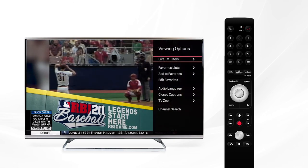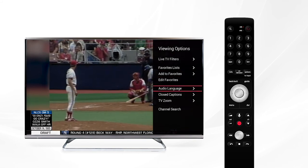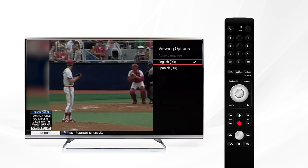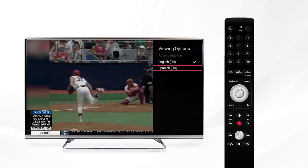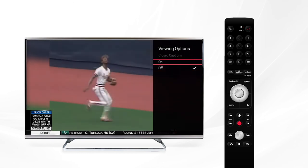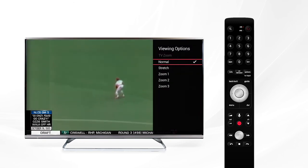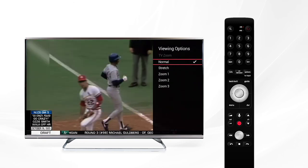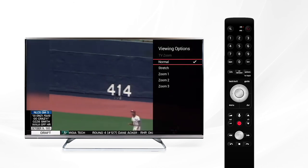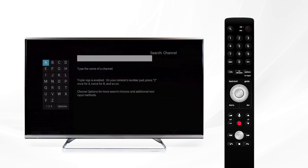Audio language options are easily accessible from the viewing options menu, as well as closed captions. Use these to change the spoken language of your Fission TV to the languages that are currently available, or to display closed captions. TV zoom allows you to zoom in or out of your current display — you can use stretch or normal, whichever fits your TV screen the best. And finally, channel search will help you find a TV channel you may be looking for.